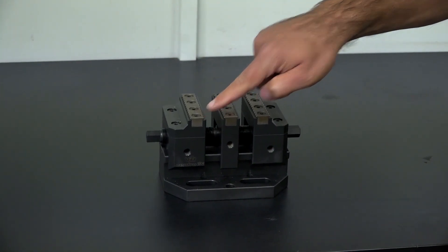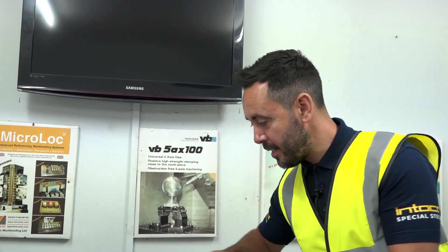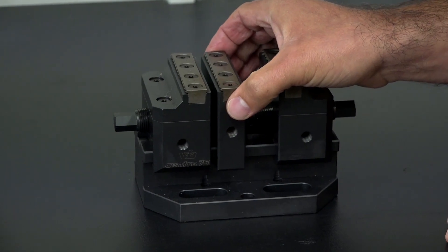The first thing that really strikes me about this Centric Gripper is that it's a dual station Centric Gripper, so you can hold two components at once. But the clever thing is the middle jaw can actually be removed so you can hold a larger component instead.